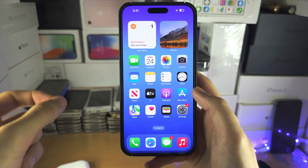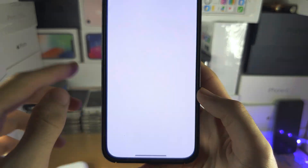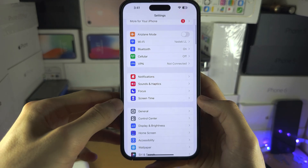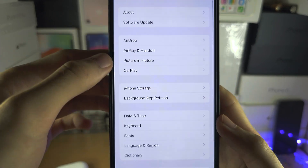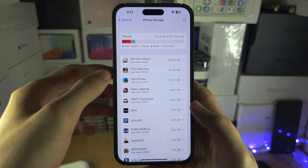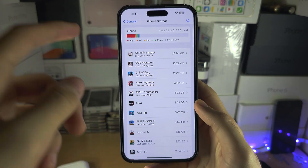If they still aren't saving, open Settings and head to the home page of Settings. Locate General, then iPhone Storage. What most likely is the case is that your storage is maxed out.